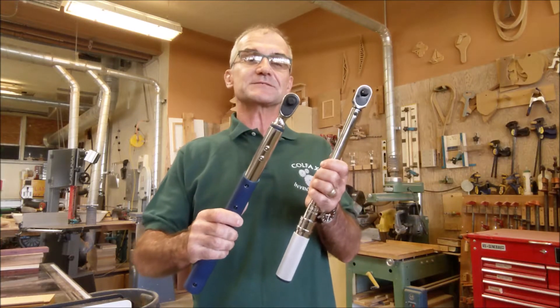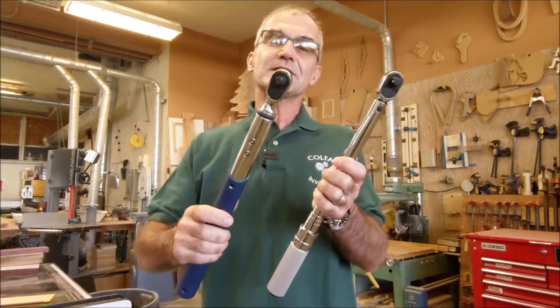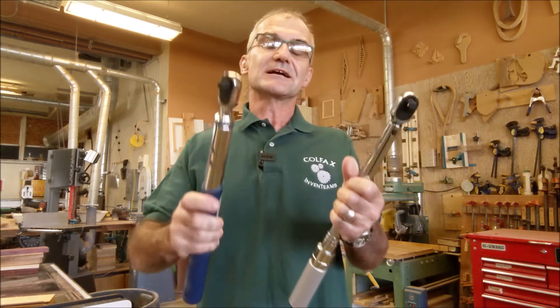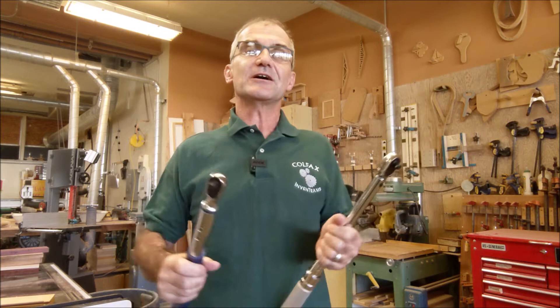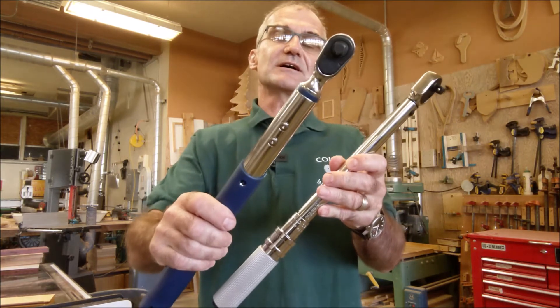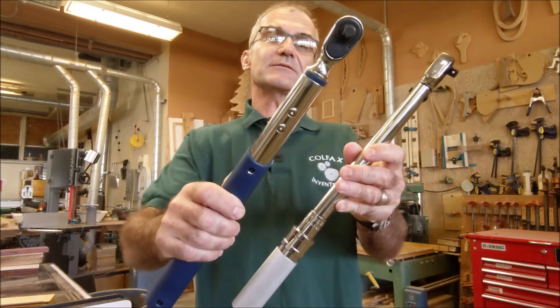Hey, Jonathan here at Colfax Math, the practical math channel. Today I'm going to go over torque wrenches and some of the math behind them. They are essential tools if you're going to wrench on anything. I teach high school math and wood shop, and I still wrench on stuff all day long — whether I'm fixing equipment in the shop or working on cars at home. Understanding them isn't too hard and the math behind them isn't too hard either.